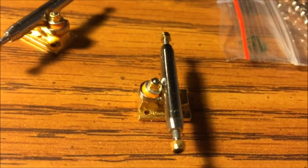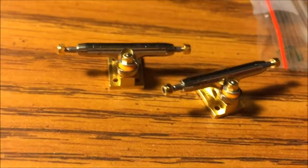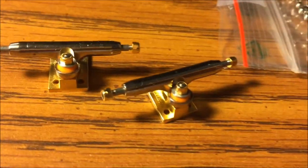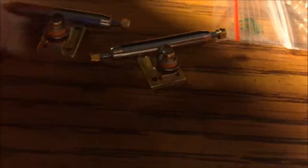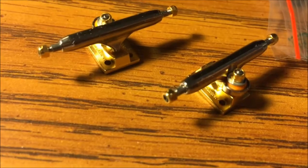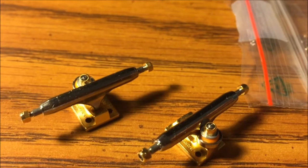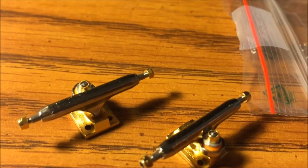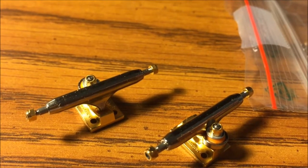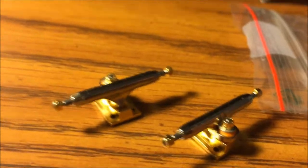I'm actually going to take the fish eye off here so you guys can see a little bit better. I'm very excited to set everything up. I actually don't know what deck I'm going to be putting these on. If you guys have any questions whatsoever, just ask me down in the comments. I hope you all have a fabulous day and thank you for watching my YouTube videos.